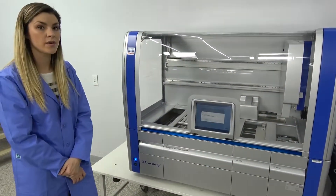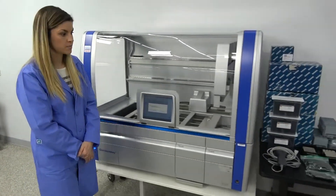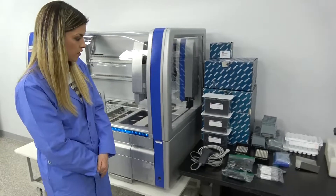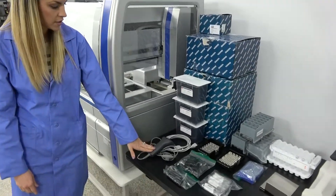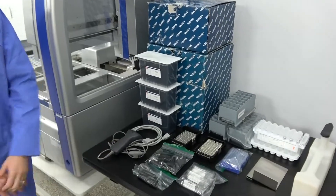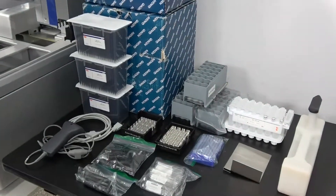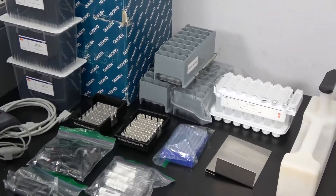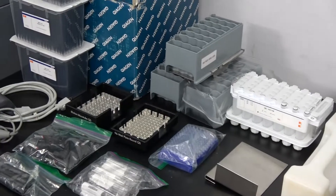This unit is also actually available with some consumables and accessories. We have several things that can go with this unit. We have a scanner, test tubes, and just some other accessories that are available, including the waste container. So there are several things that you can pair this machine with.